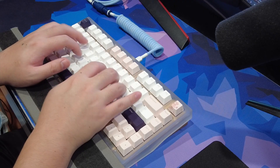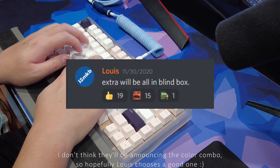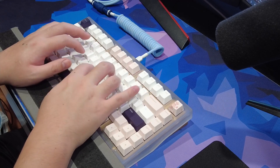There will be extra Primus kits that will be sold once fulfillment is complete, and from what I've heard, it'll be a blind box with a set color configuration. Not too much information has been given out on this yet, but if you are interested, I would recommend joining the ILUMKB Discord so you can get updates.